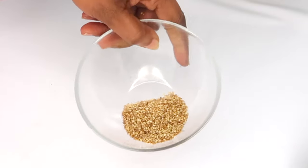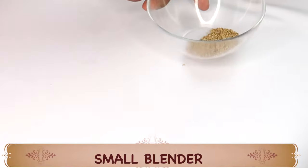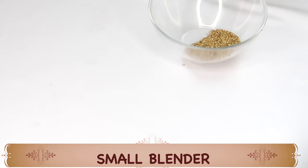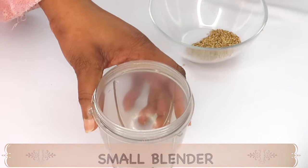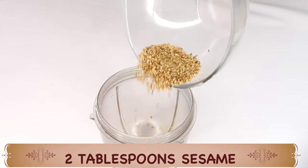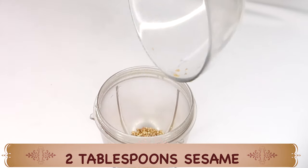So I am using 2 tablespoons of the sesame seeds, and what we are going to do is blend them. Here I have my small blender, and I am going to pour 2 tablespoons of the sesame seeds into the blender.